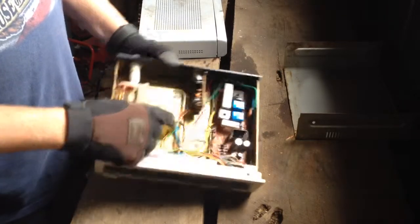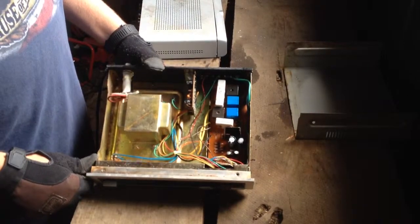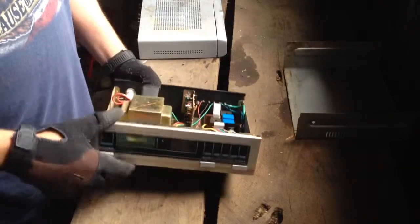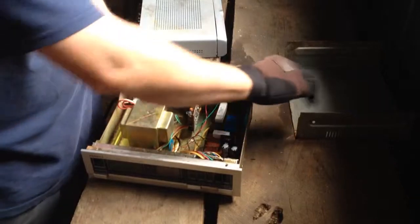You've got a transformer in there that's completely encapsulated. You can take that out and unwind the copper out of it. There is an LCD board in the front of it. Basically, as far as e-scrap goes, there's very little value to the older style. It's very heavy though with that transformer. We'll set that aside.